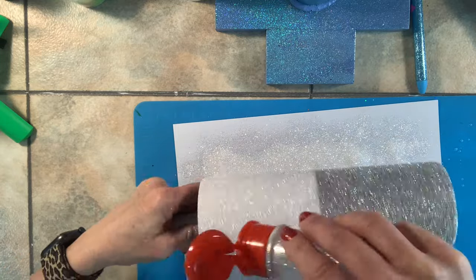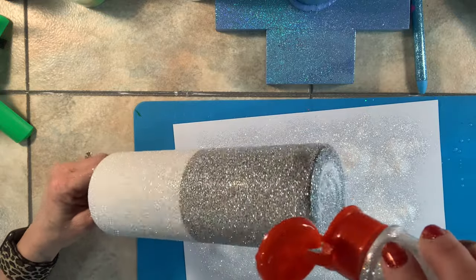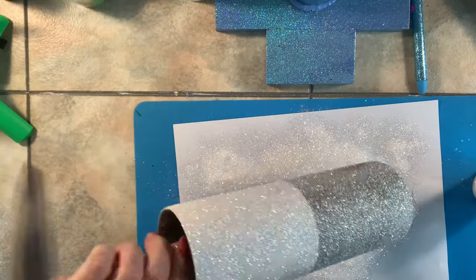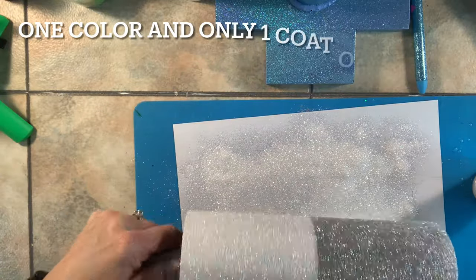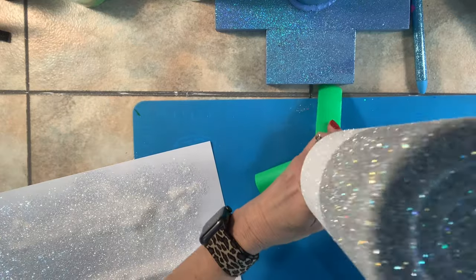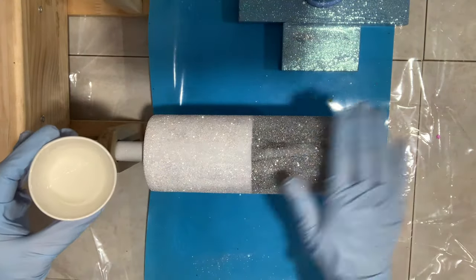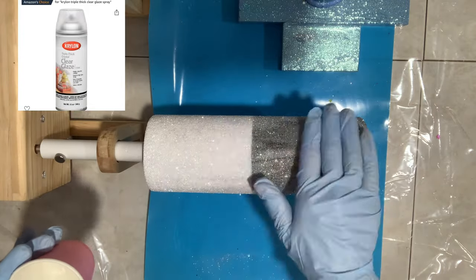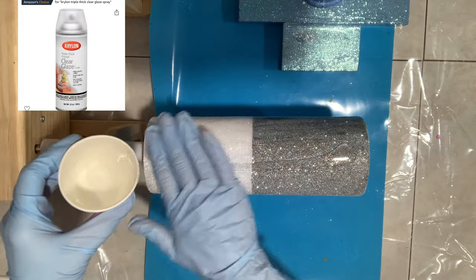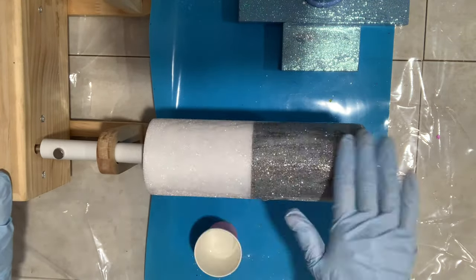It eliminates the need for two colors and any color mixing. If you had silver on the bottom and white on the top, you'd have to do a bunch of steps to seal and make sure the glitter isn't traveling into each other. This is a really easy way to use one color and not worry about that. I did seal it with one coat of Krylon Triple Thick, but you don't have to — just to make sure the loose glitter stays.